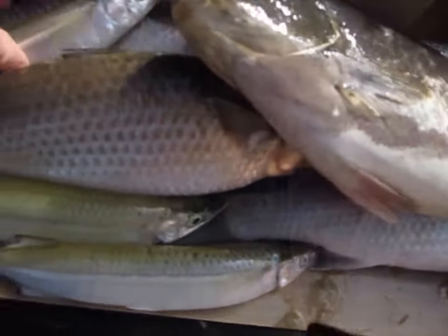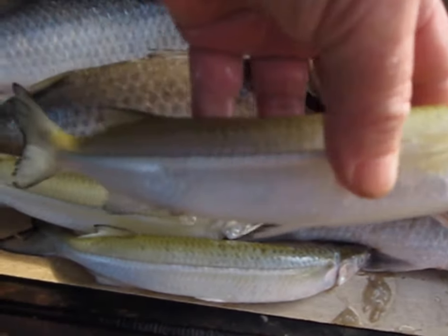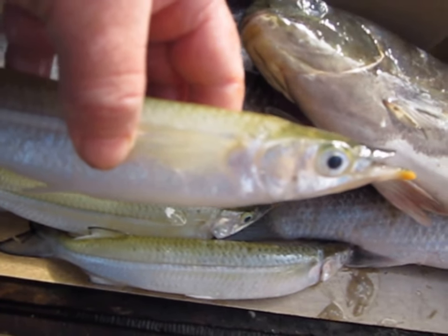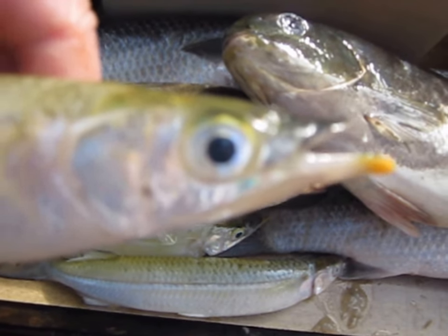A few gar — these big snubby gar. They're nice eating; they're nice and sweet and they've got really white meat.